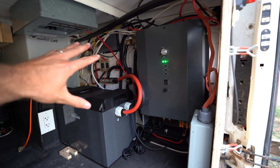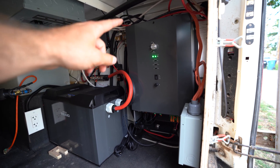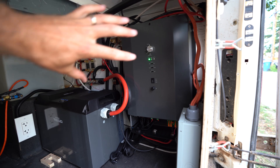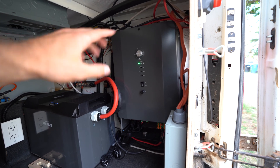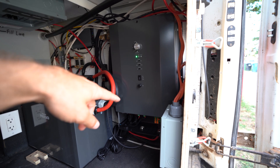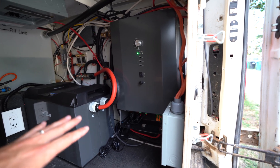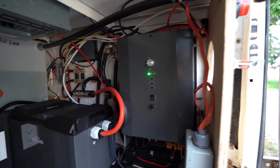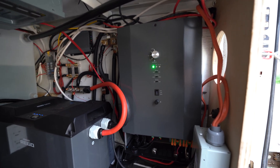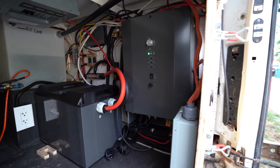I've completely reconfigured my solar system based on mounting this vertically, like it should be installed. You can't mount it horizontally on a vertical surface — they don't recommend it. You can either mount it on a vertical surface this way or flat on the ground. I've made sure that there's lots of clearance around the outside so it has some area to cool down.